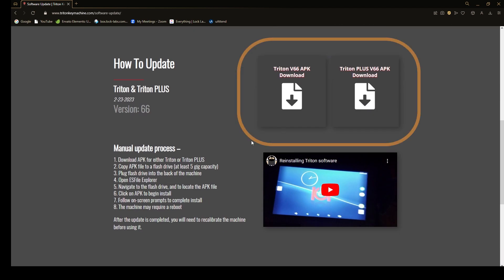Once you're on that page, it's going to show you some files you can download. There are going to be two options: one is going to be for the Triton Plus, and the other one is going to be for the regular Triton. You need to make sure that you're choosing the correct one to download, otherwise you can run into some errors or problems when you're trying to install the software.